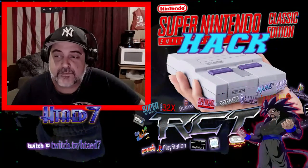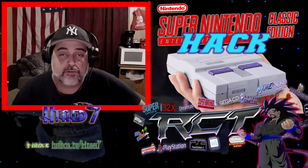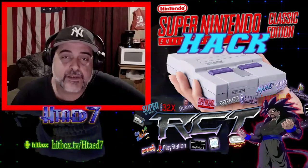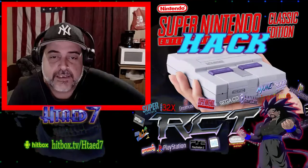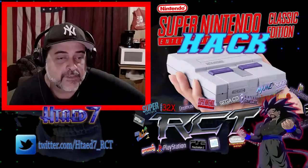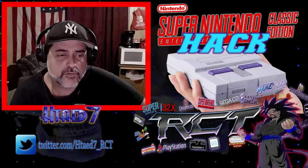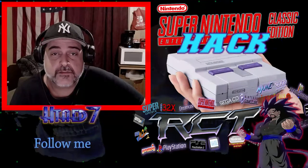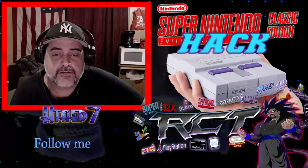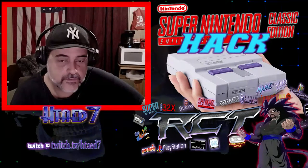Hey guys, it's have I seven RCT and today I bring you the follow-up video that I promised on the Super NES Classic Edition, this time being hacked to allow for much more games and systems to be played on the SNES Mini or Classic Edition.